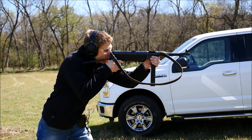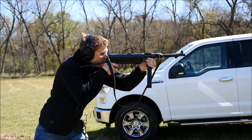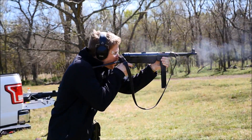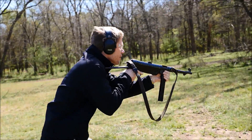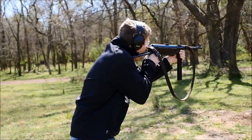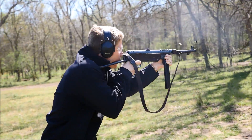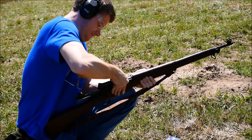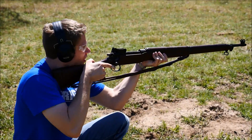Hey guys, it's Alex C with TFPTV, and I wanted to make a quick video discussing my favorite series for TFPTV, and that is of course the Run and Gun series. For those unfamiliar, the Run and Gun videos are a series where I shoot 25 or 30 rounds at a target standing at about 80 yards and advancing while I reload twice for self-loaders and four times for manually operated firearms.